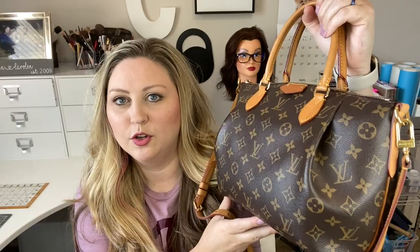So I'm talking about the Turin PM today. It is a gorgeous piece. I can tell you a little bit about how I got it, what I paid for it, what the retail cost is, and why I like it so much — so let's just jump right in.